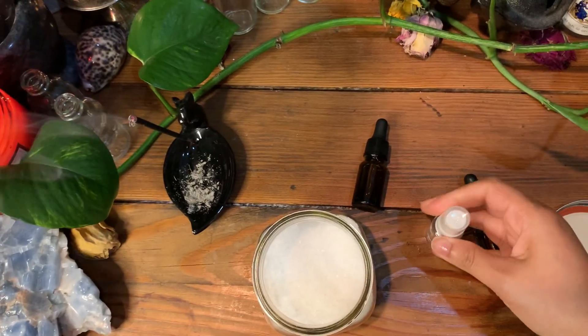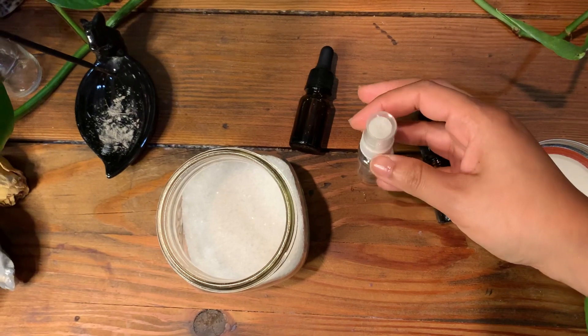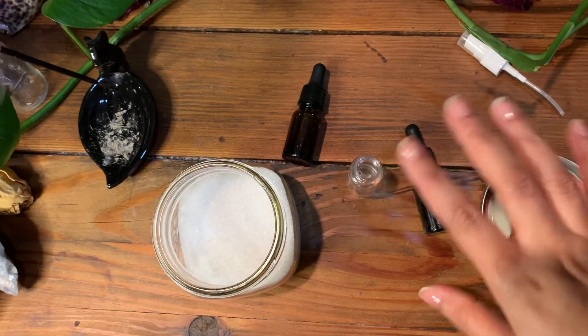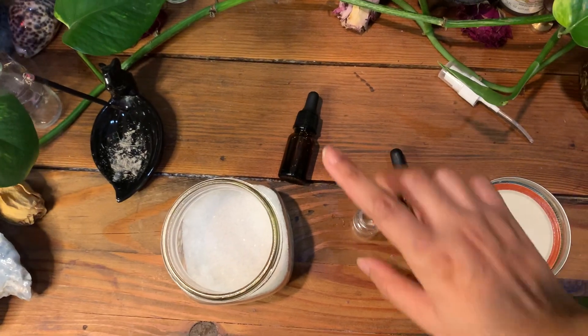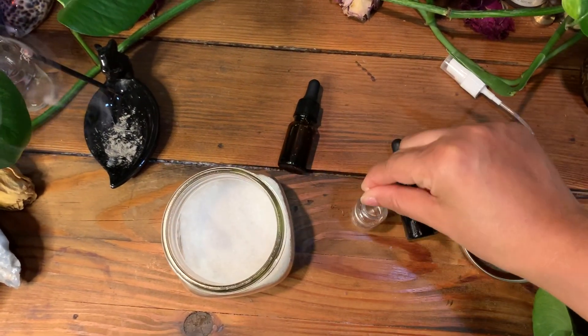I'm just going to take the top off. So you want to cleanse the container, which I already did. You can also run it underneath incense or just cleanse it with sage or palo santo.